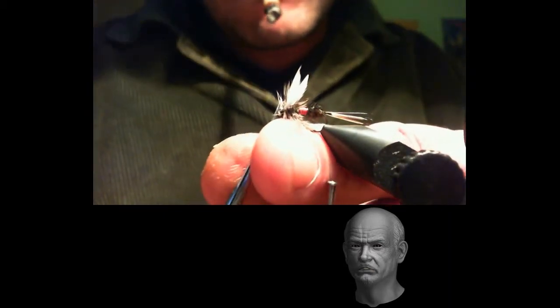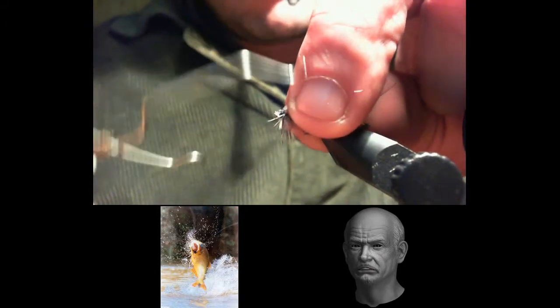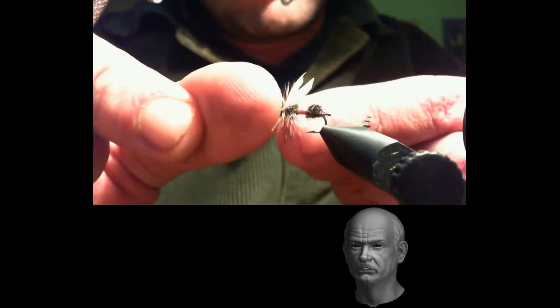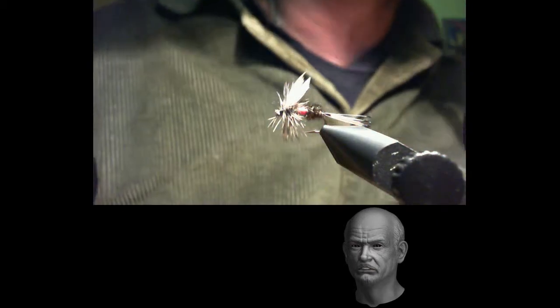With the fingertips we comb the fibers backwards to avoid catching any of them. We trim any fiber that is out of place and proceed to finish the head of the fly. Very carefully, avoiding catching the grizzly fibers, we complete the tying with a drop of cyanoacrylate. As always, we inspect the fly to eliminate any misplaced fiber or imperfection. And our Royal Coachman is complete.